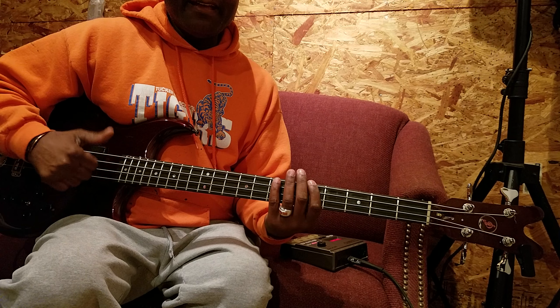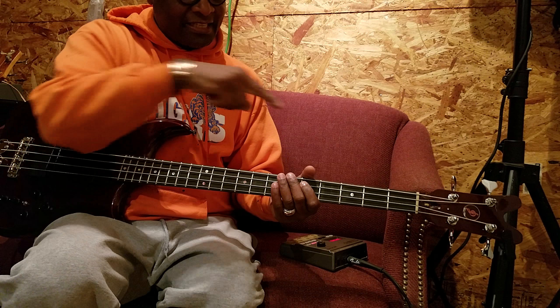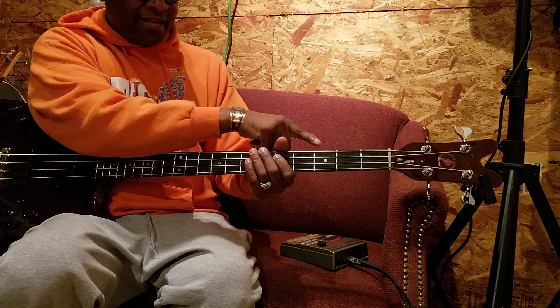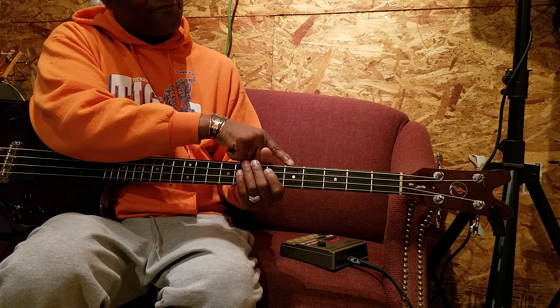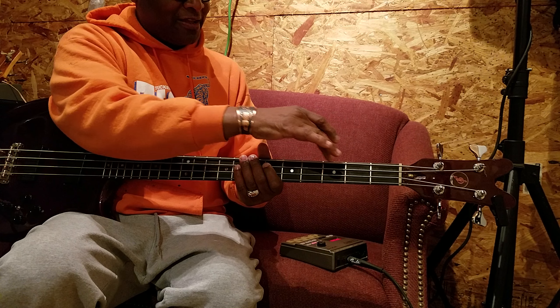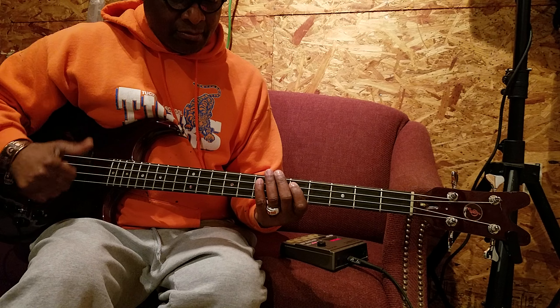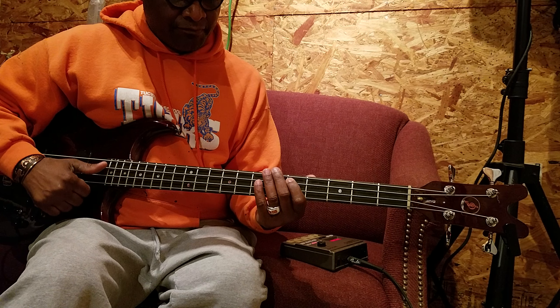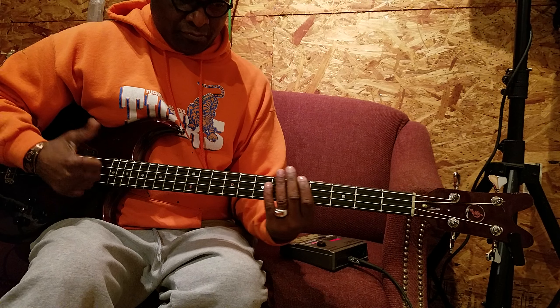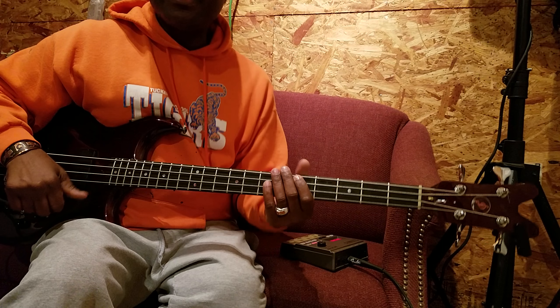Then we're gonna go an octave G, which is the third fret, and then we're gonna go an octave A, which is the fifth fret. One, two, three, four, five. Let's do it again slow. The only thing I'm doing right here is octave G, then octave A — that's the octave.